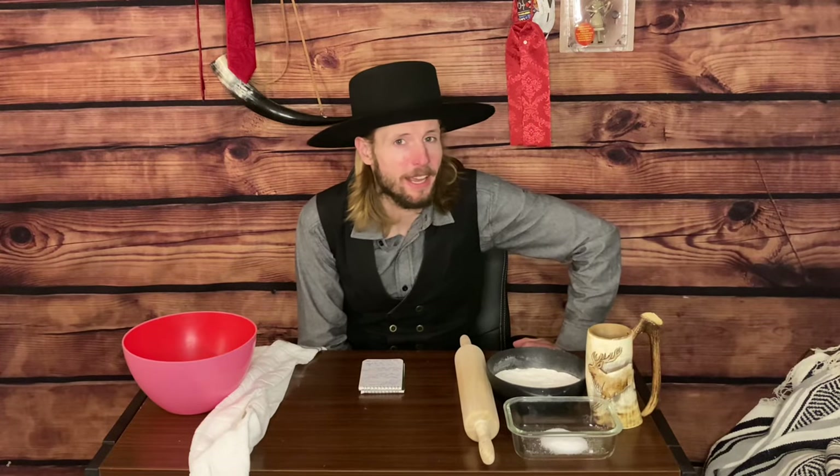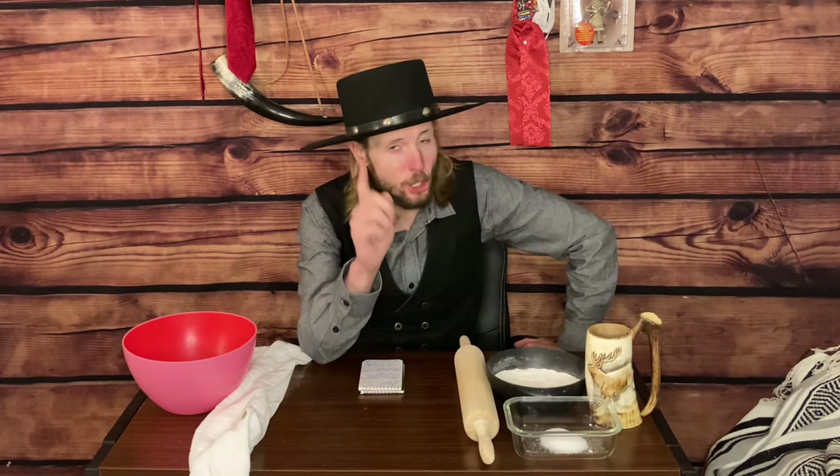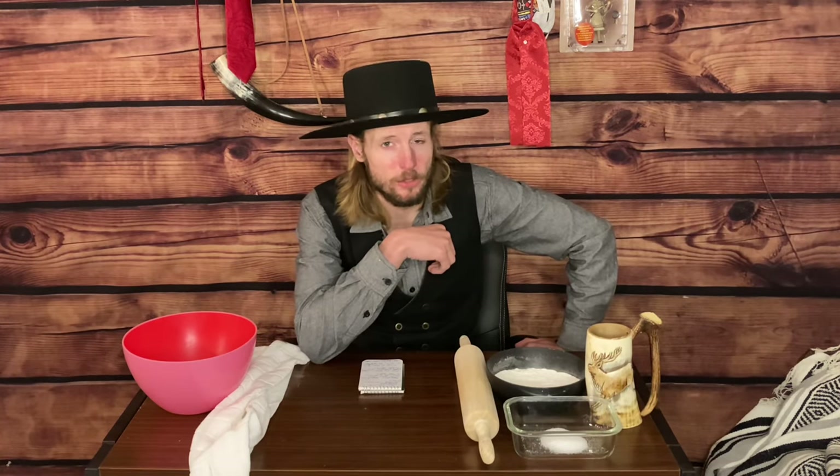Welcome back, ladies, gentlemen, and enbies, and thank you for tuning back into St. Andrew TV, a cure for your Monday blues. I'm your host, Andrew, and today we are revisiting a video I did very early on in my channel because we have grown tremendously over here on St. Andrew TV.